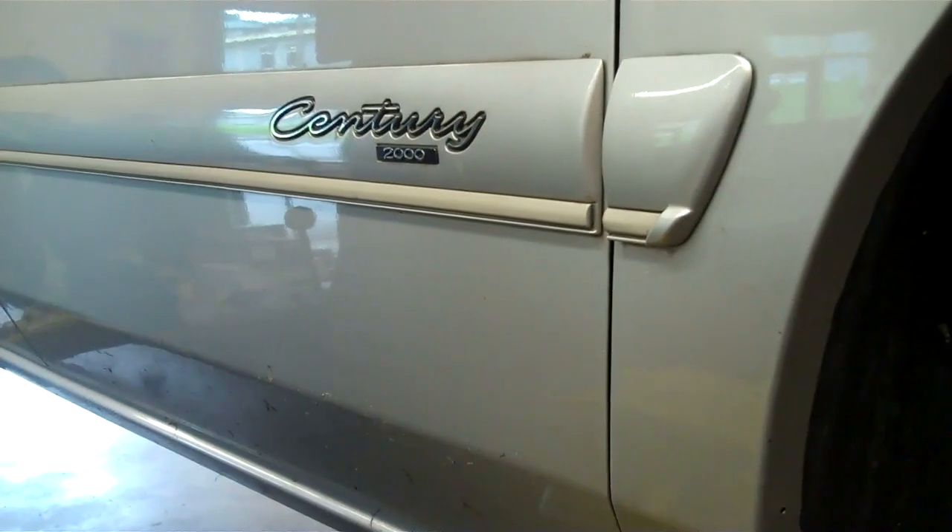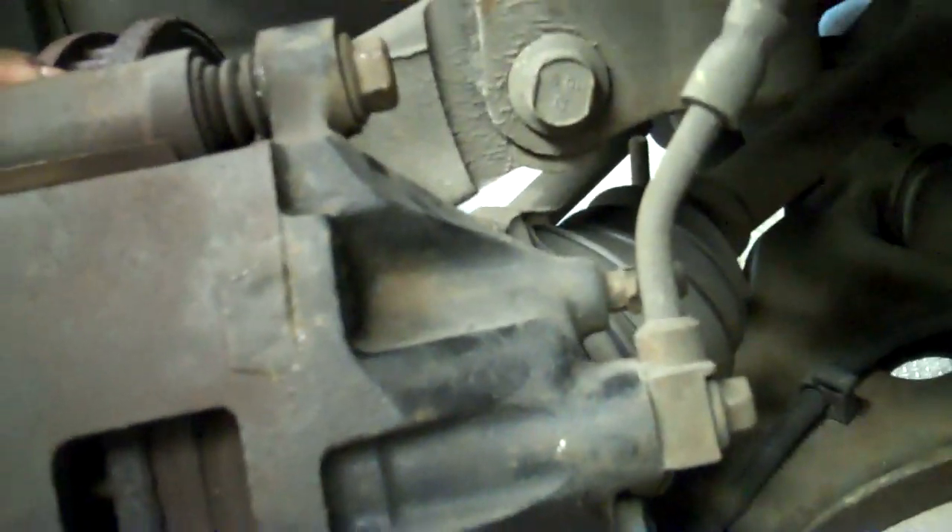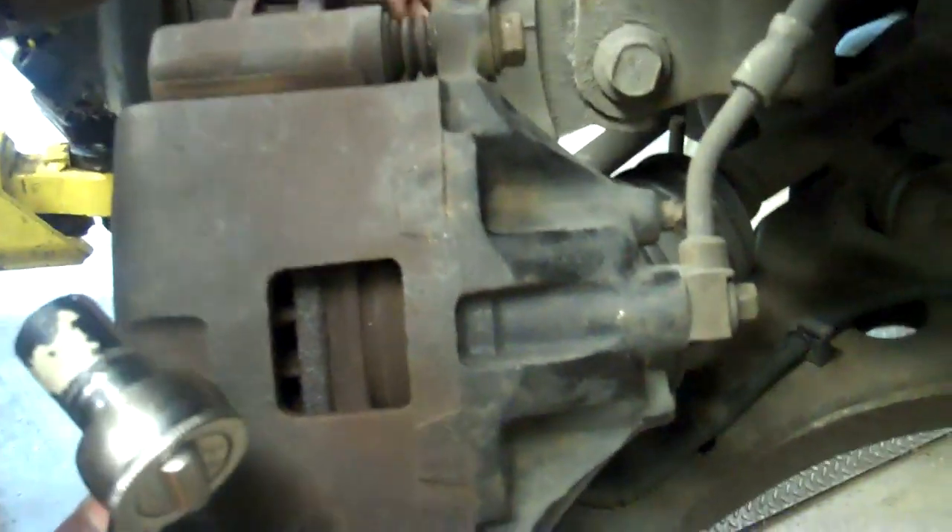Today we're going to be dealing with the front brakes on a Buick Sentry 2000. First thing you've got to do is remove these four bolts in the back. These are called sliders. Remove those bolts with the 15 socket or wrench, whichever one you have.